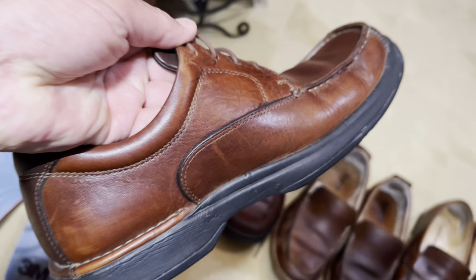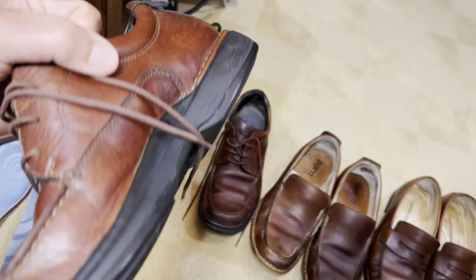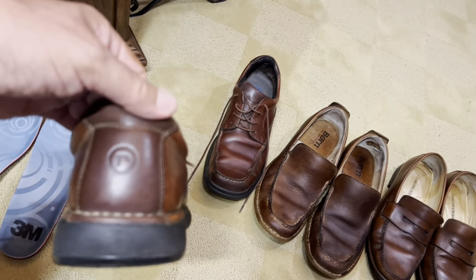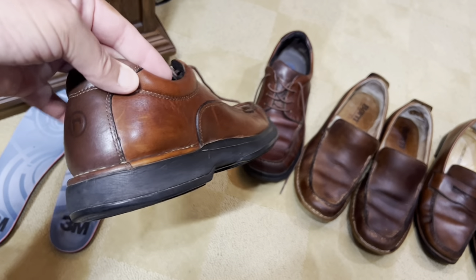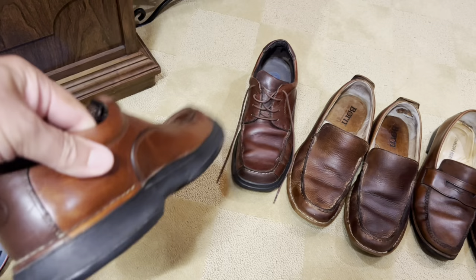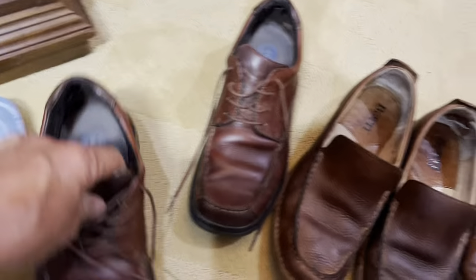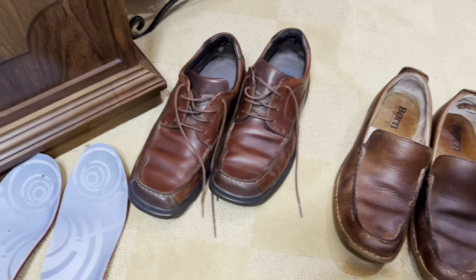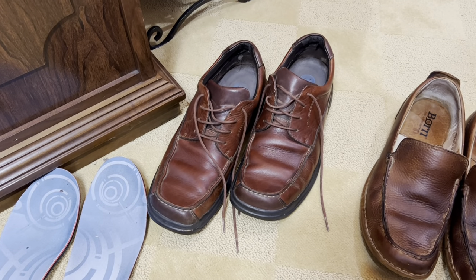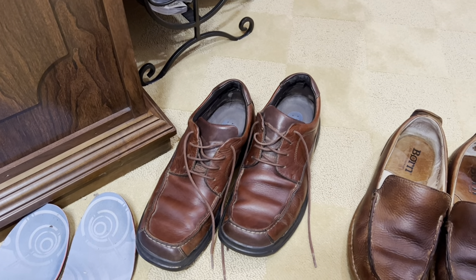The Rockports by far came out looking the best. Still got a lot of tread on the back, and on the outside they look great. These have been through heck and back - I would wear these almost hiking because they're so rugged. They've held up well down through the years. Even with cutting the grass in them, a pair of jeans and knocking around town, those are still comfortable. I'm not tossing those.